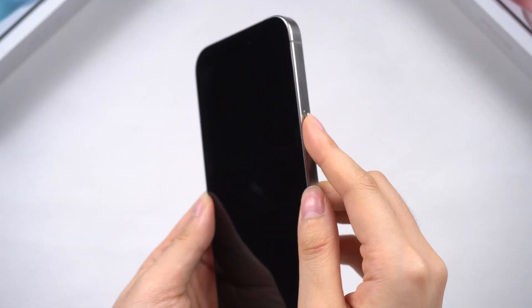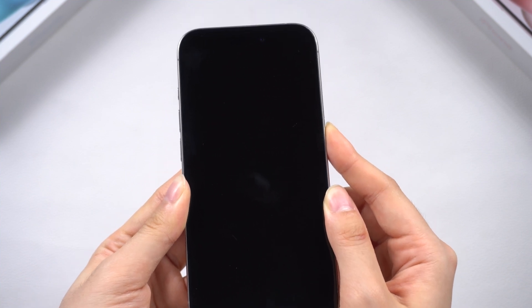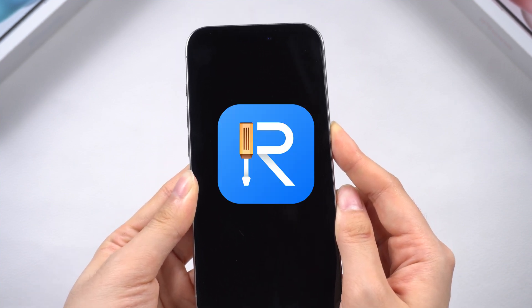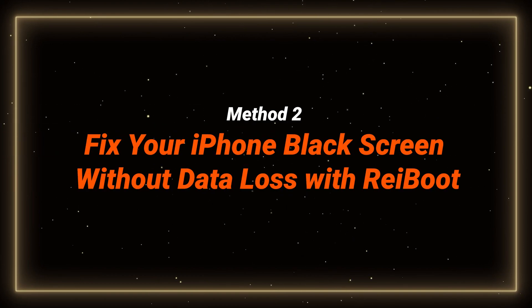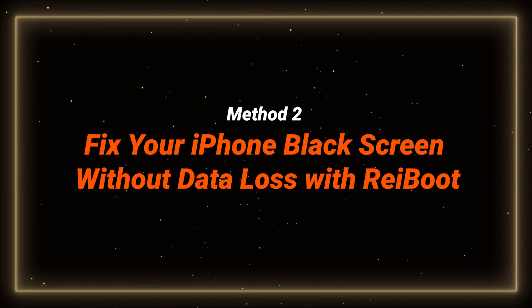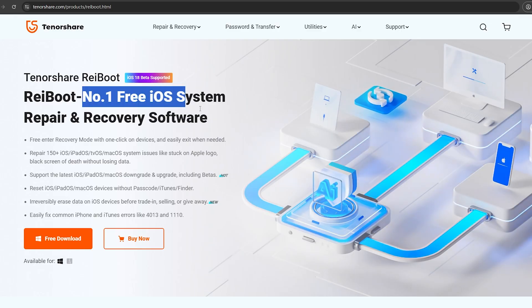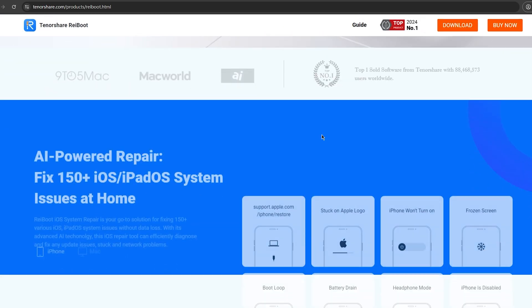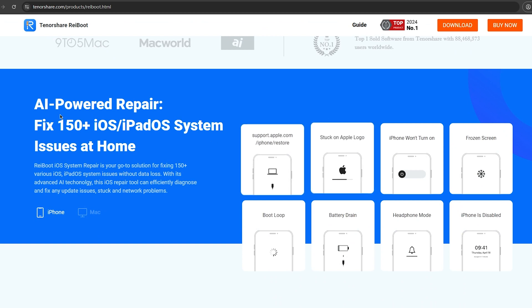If this is not helping and you have important data and want to fix this without data loss, try using ReiBoot. Method two: fix your iPhone black screen of death without data loss with ReiBoot. ReiBoot is a system repair software that can easily help you fix over 150 system issues on your iPhone without data loss.